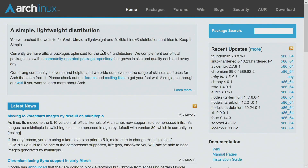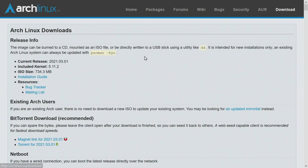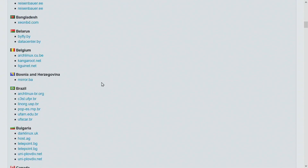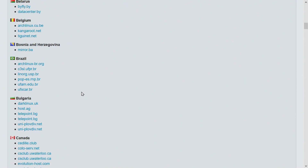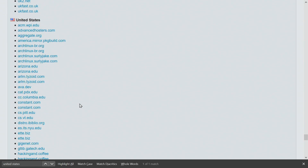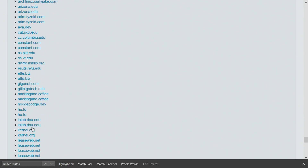I'm here on the archlinux.org website where we'll be downloading Arch Linux from. We'll need an install image, so go to the download section. The latest release here is March 1st, 2021. It tells you the kernel and the ISO size. Continue down the page to the various different mirrors and select the country closest to you. Mine's going to be the United States. I'm going to select kernel.org — it's a reputable mirror.